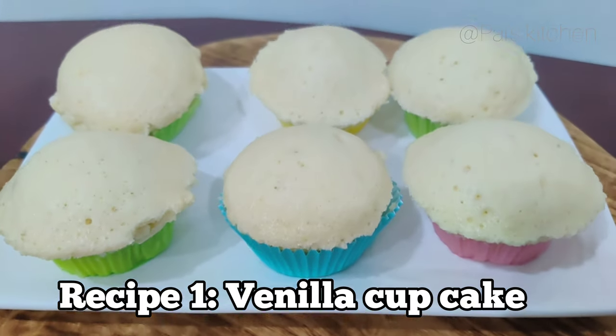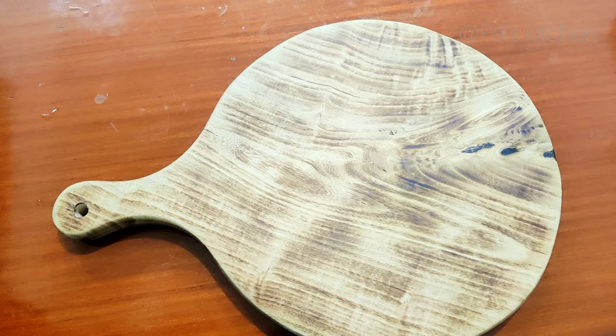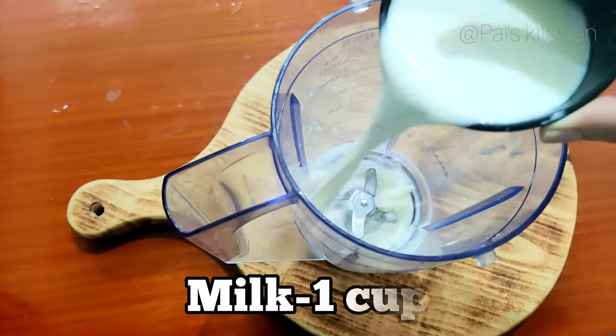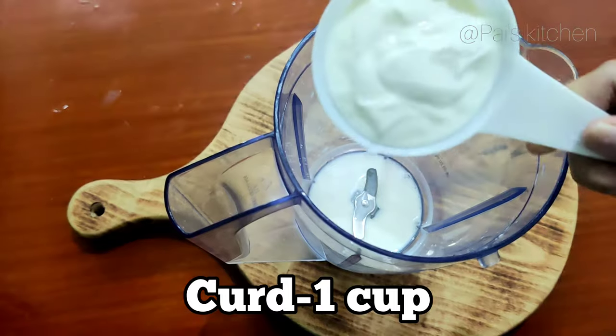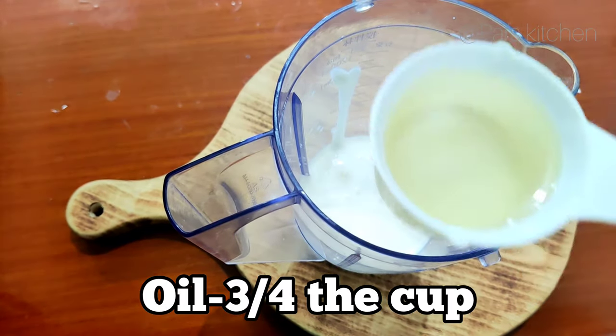The first recipe that we are going to make is vanilla cupcakes. Take a blender, then add 1 cup of milk, add 1 cup of curd, then 3-4 cups of milk, and add 1 cup of oil.